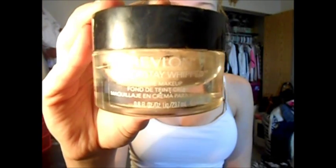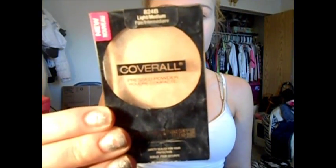Then I'm going to take my Revlon Whip in 150 Buff and just apply that all over my face because she has flawless skin. Then I'm going to blend it out with my hands. Now I'm going to take the Wet n Wild Cover All Powder in Light Medium with this Echo Tools brush and just set all of it in.